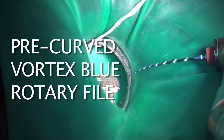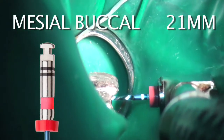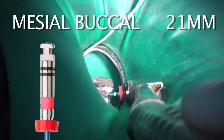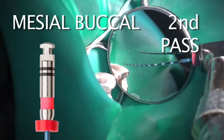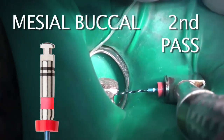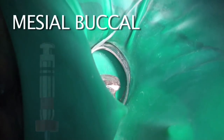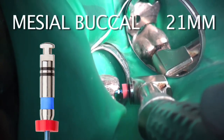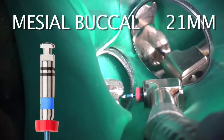I am now at the 25/06 to working length. Now I'm going to pre-curve the Vortex Blue file — you can see the pre-curve for easier access. The file is not rotating yet; now I start it. This is the 25/04 in the mesial buccal — I may sometimes have to go back and forth between the 25/06 and the 25/04, making a second pass to achieve working length. These are extremely challenging cases, and I have to be patient. Once I reach the 25/04 taper, I progress up to the 30/04.